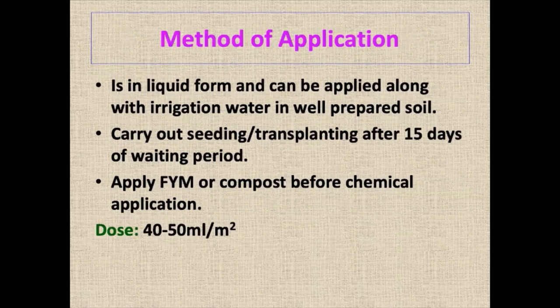The method of application is the same. We have to keep it covered for 15 days. For dazomet, we have to keep it for 25 days. Farm manure should be thoroughly mixed with the soil so that weeds contained in the manure will also be taken care of. The dose is 40 to 50 ml per square meter.